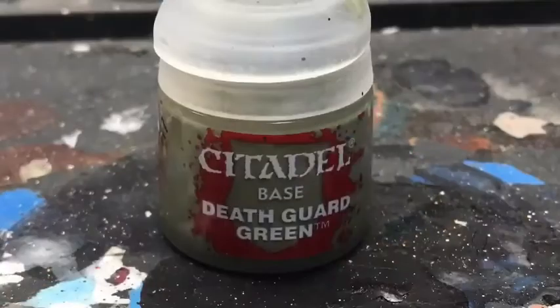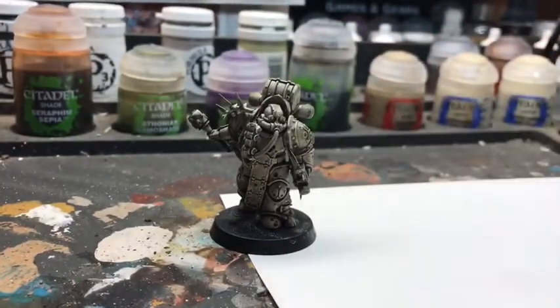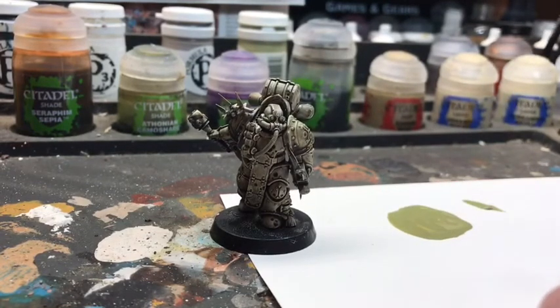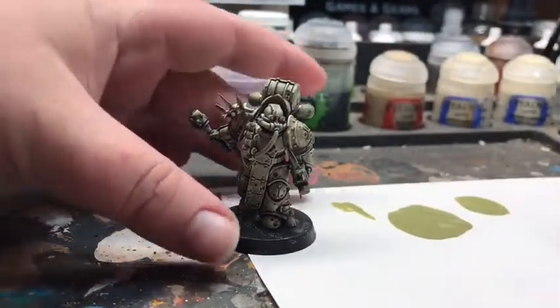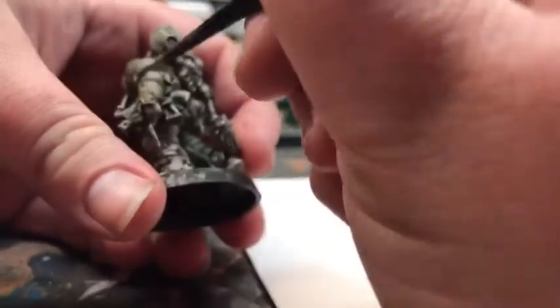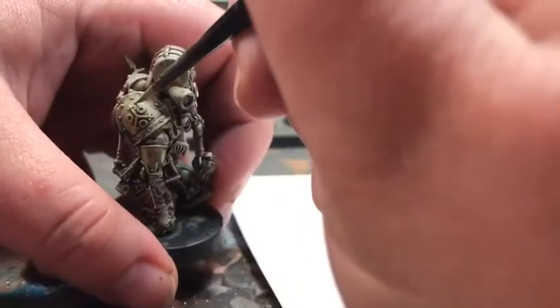Next moving on to our base color Death Guard Green. This is where I like to switch to the Artificer Layer brushes by Citadel. These are really great because they allow you to have a brush with longer bristles but also very precise. I do thin with Lahmian Medium, also by GW. Lahmian Medium is an emulsifier — you can use it in place of water — it helps keep those pigment molecules at the same general size that they were manufactured at, which helps you keep a really nice color without compromising integrity of the color.